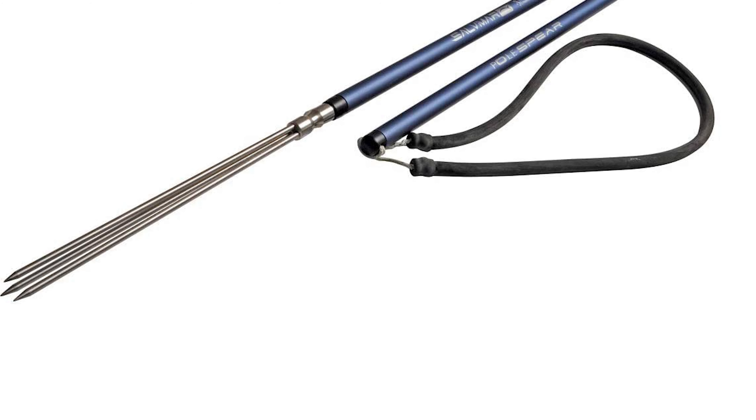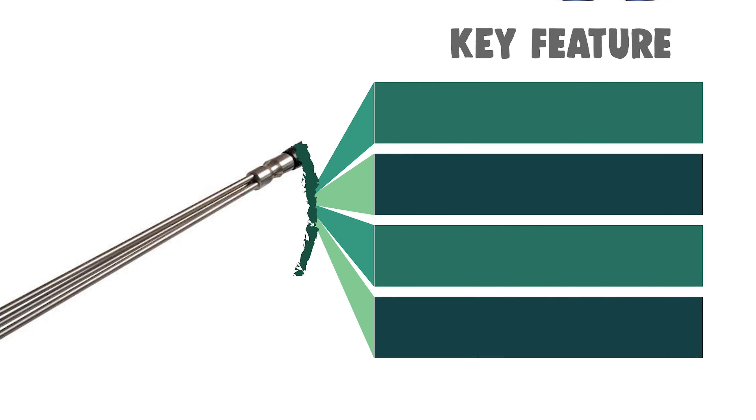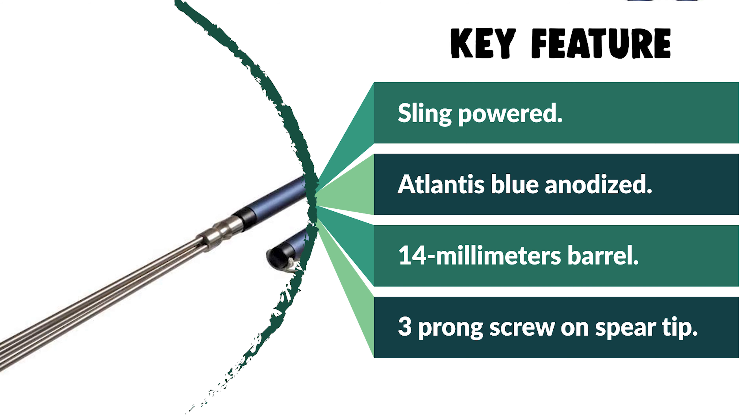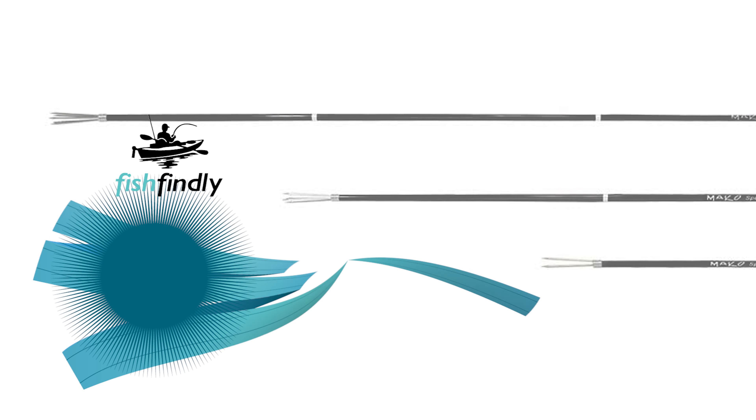The choice of material in the Salvimar spear ensures longevity and reliability. The 14-millimeter diameter perfectly balances the spear, giving you strength and performance at a lightweight. The hand spear will help you catch a great range of fish, and if you are hunting larger fish, also consider the Salvimar Pole Spear.